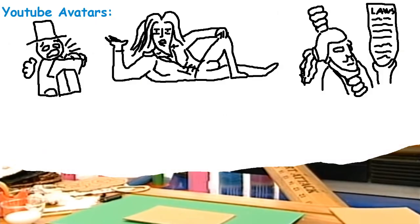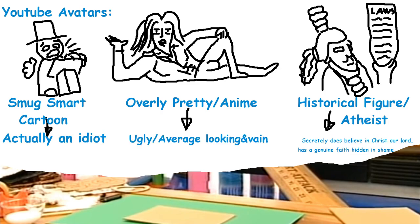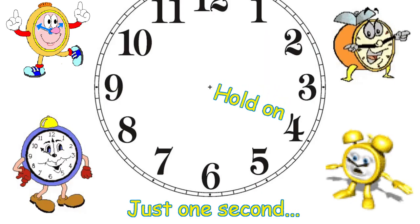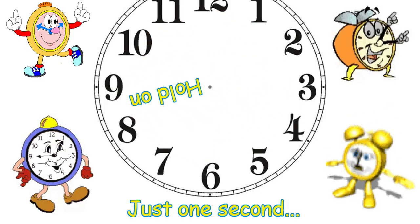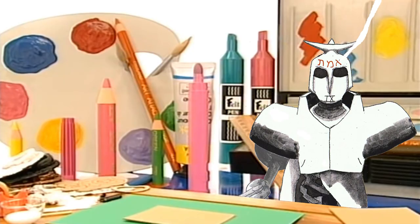Boy, it sure is too bad most YouTube avatars are kind of, you know, a blatant expression of the insecurities of the video maker through the superego of the form of their chosen avatar. There are a few exceptions, of course. Just give me one moment, please. There we go. Perfect.